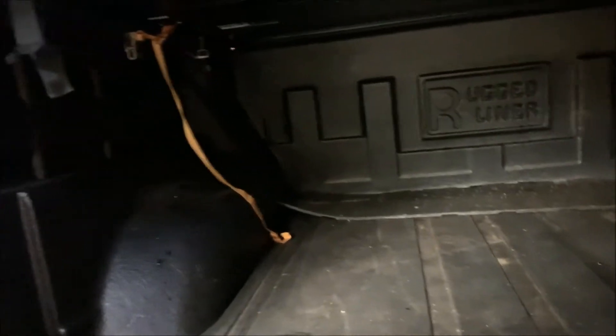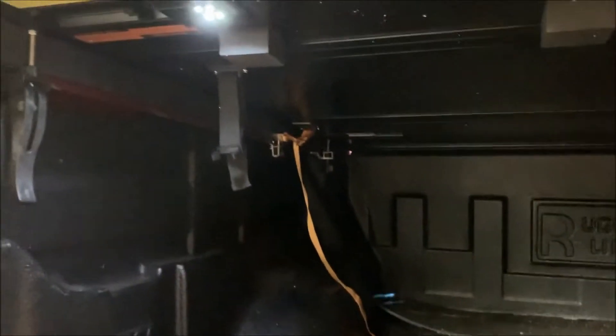One thing I didn't show earlier: they include little LED lights in the hinges. You just turn them on and they illuminate the bed area in the event you're loading something at night. That's a nice little feature to have.